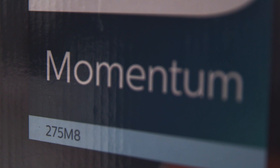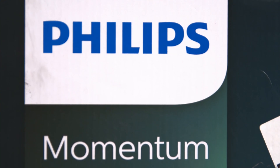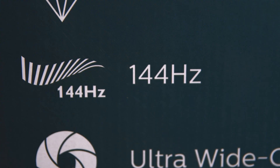Philips 275M8, or Philips Momentum 275M8 — that's what I'm going to be unboxing here today. Specs wise, this is a Quad HD 27-inch LCD monitor. Quad HD is 2560 by 1440, so better than 1080p but not quite as good as 4K, and it has a 144Hz refresh rate. So let's get stuck into the unboxing.